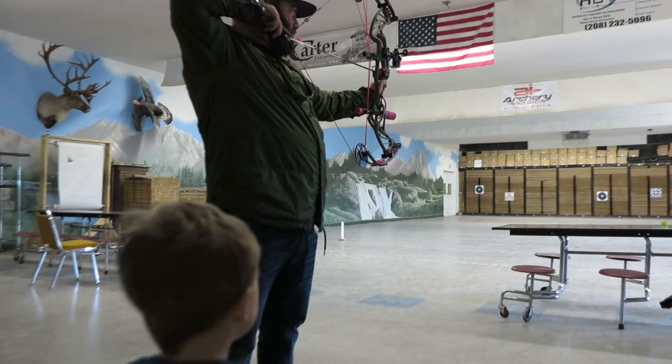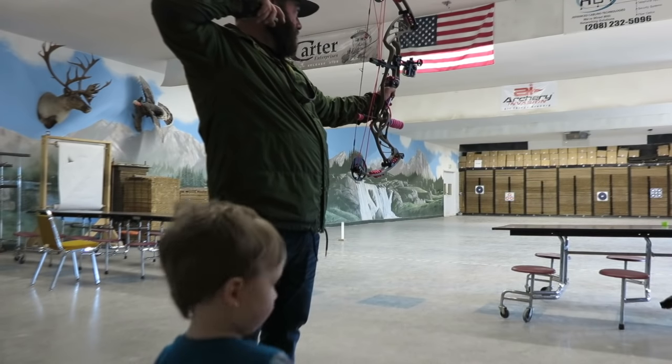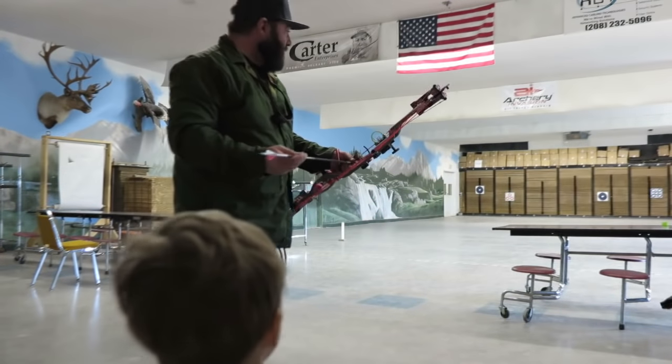Alright, let's step this up — 20 yards is fun, it's cute. Let's go two-shot group at 30 yards. Can you handle it? I don't even know where I'm at there. I don't even think I've sighted in my 30-yard pin yet.